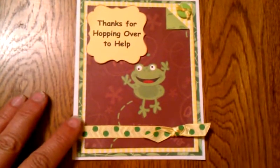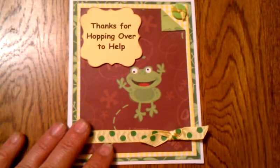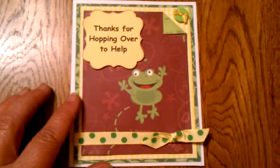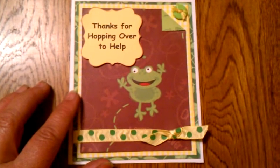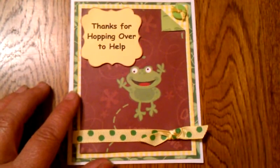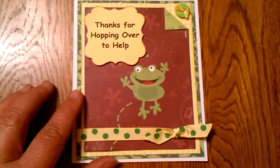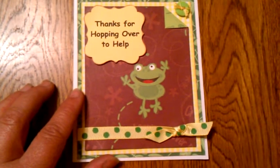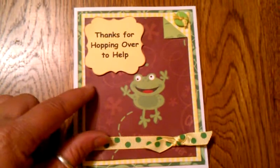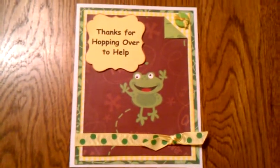Hi everyone. I just wanted to share this card that I made for my girlfriend. Her and her husband came over yesterday and gave us a hand. We gutted our living room on Wednesday and what seemed to be a good idea has turned into a can of worms. They've been over this weekend and probably tomorrow, helping us out to get the beams raised and hopefully get this living room back to normal real soon. My girlfriend absolutely loves frogs and I just wanted to show them my appreciation, so I made them this little card.